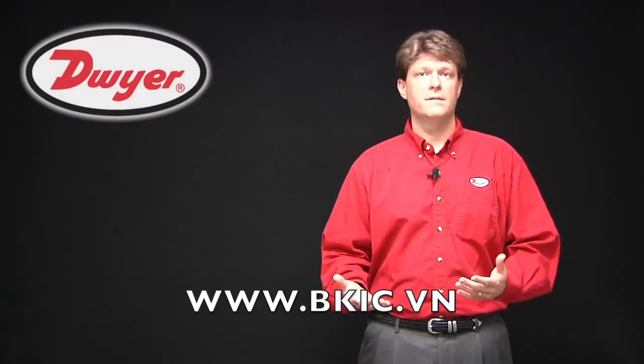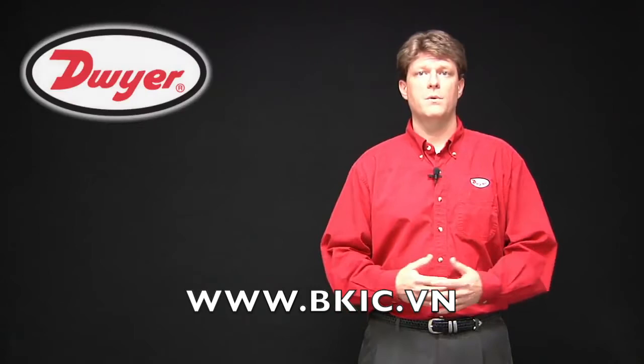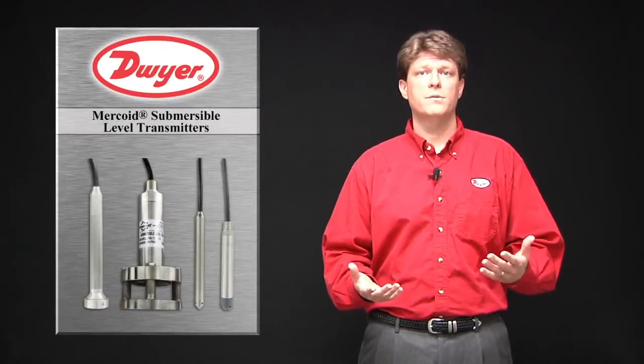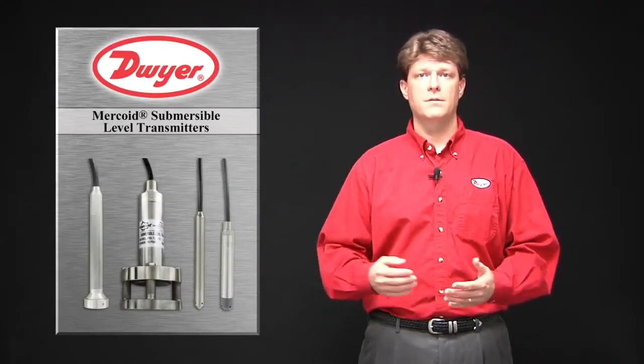Welcome to this edition of Dwyer Tech Inspects. In this video, I will cover how submersible level transmitters work. The Mercoid Division of Dwyer Instruments offers four series of submersible level transmitters with different features suitable for different applications.